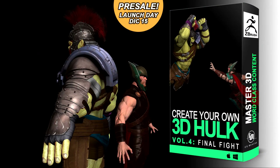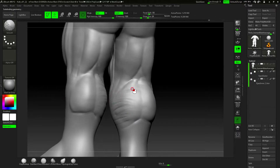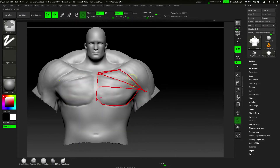Through this well-known character, you're going to learn the steps to sculpting your own characters, to give life to them. We're not only focusing on tools of this software, but I'm giving you tips and tricks to easily build your character.